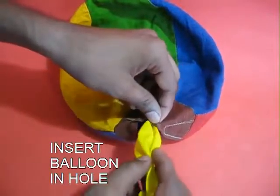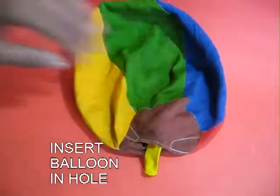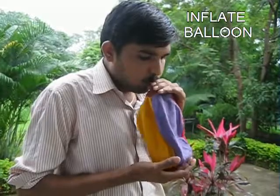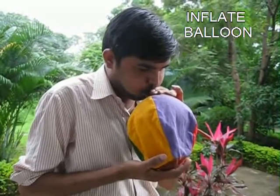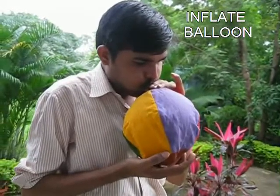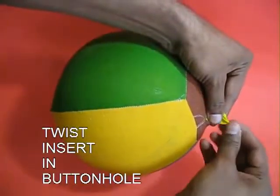Then take a big balloon, put it in the button hole, and inflate it. Keep blowing air — in the end you will not be able to blow any further because it will be difficult to overcome the tension of the cloth.